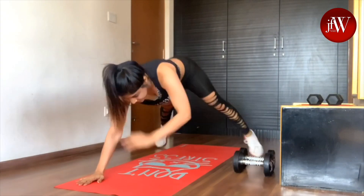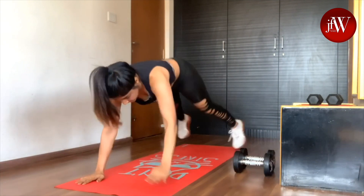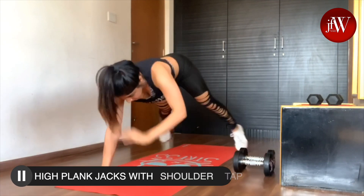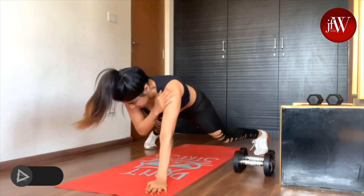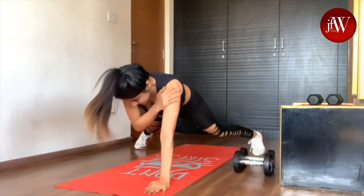This workout is mostly for your core. The first exercise is high plank jacks with shoulder tap — you tap one shoulder and then do high plank jacks.